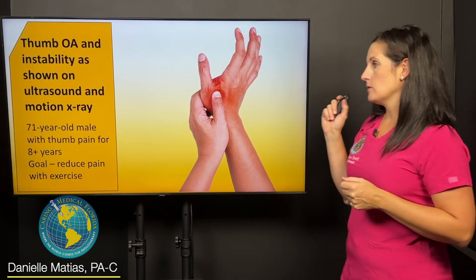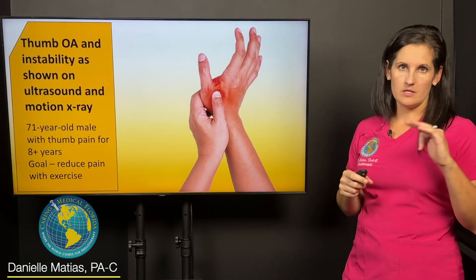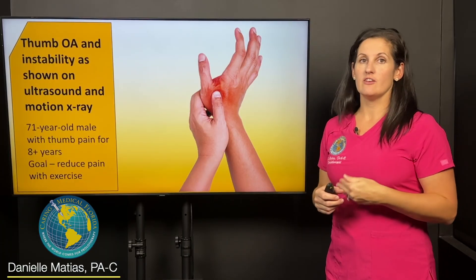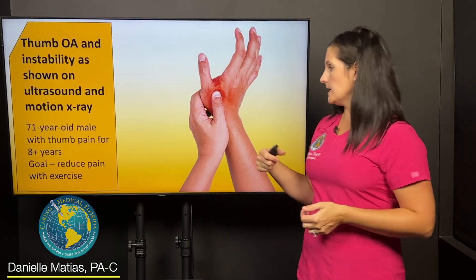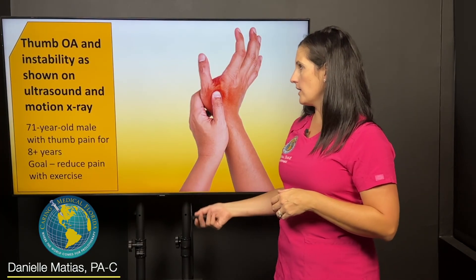Hi, my name is Danielle Matus and I'm here at Caring Medical Florida sharing with you a recent case that I saw of a patient with chronic thumb pain. This patient was a 71-year-old male and he had had thumb pain for more than eight years by the time he came to our office, and his goal was simply to relieve pain with exercise. We want to stay active, we want to stay exercising, especially as we get older, but that becomes very challenging if you have a joint that chronically hurts.